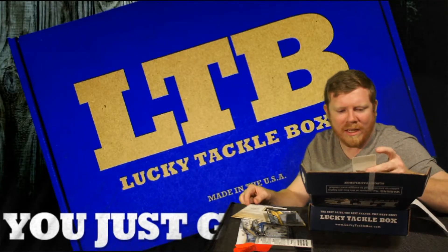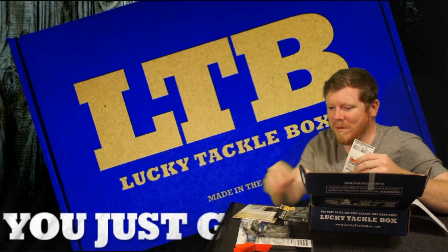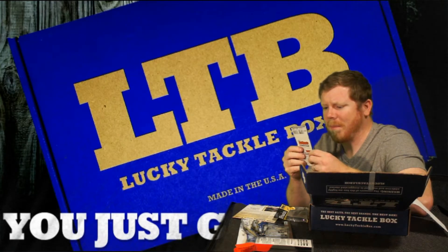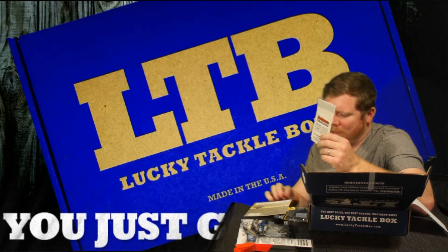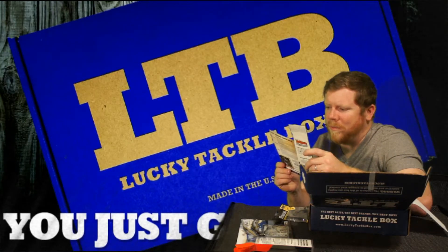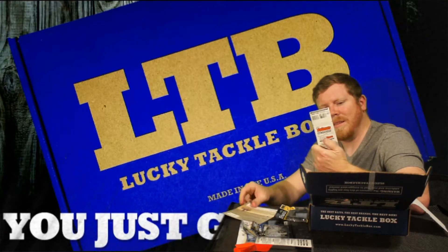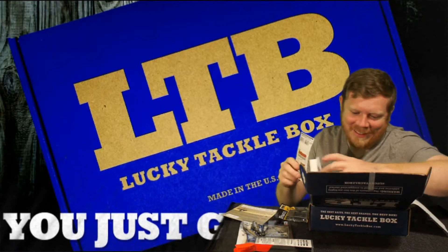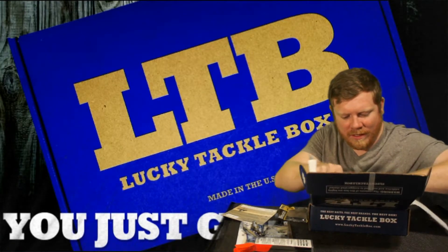We got an extra little pack of Baitmate. These lures don't need any Baitmate, but I might put some on the swimbait and crankbait. It's a nice little sample tube — Baitmate usually runs about $5.29 for a bottle at Cabela's, so it might vary. I kind of want to open it and smell it, but I'm not going to.